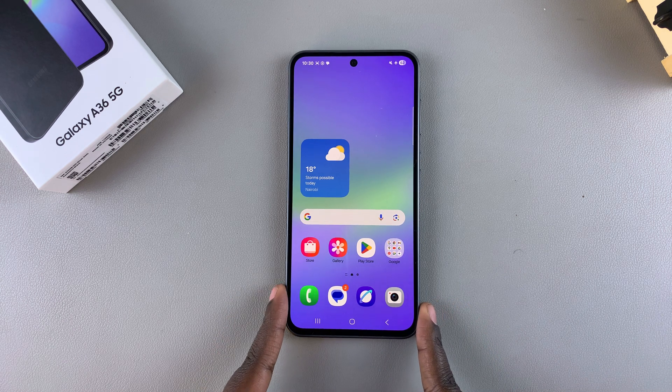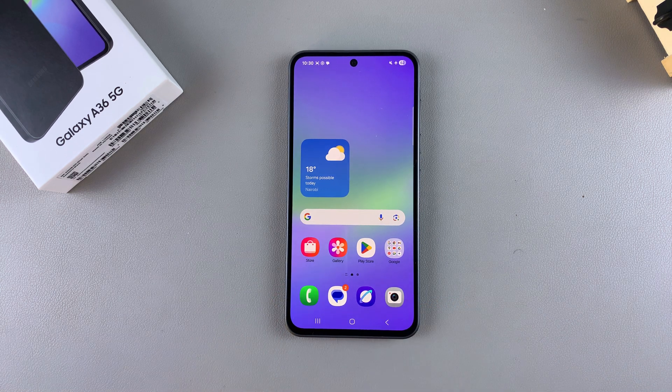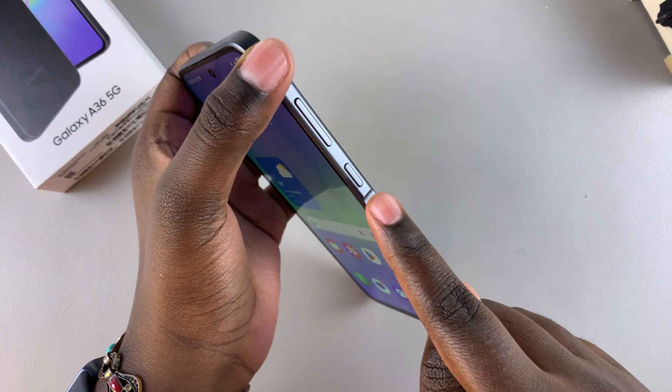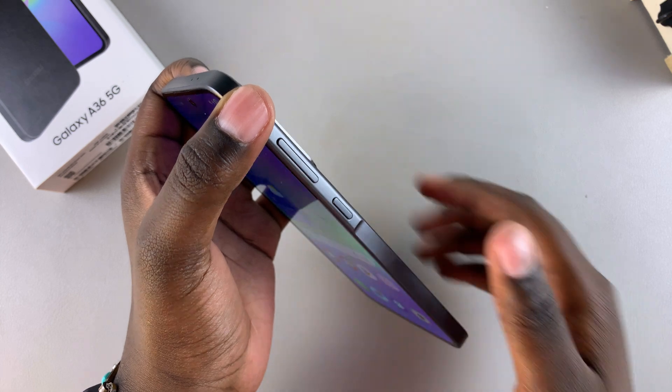In this video you'll learn how to take a screenshot on your Samsung Galaxy A36. There are multiple ways to do this. One of them is by using the buttons on the side of your phone, specifically the side button and the volume down button.